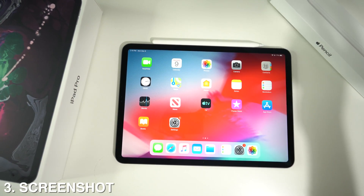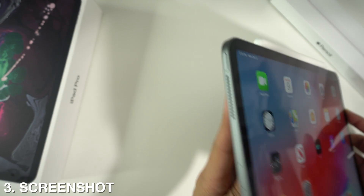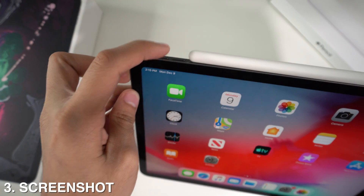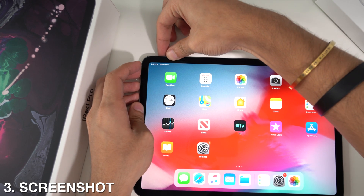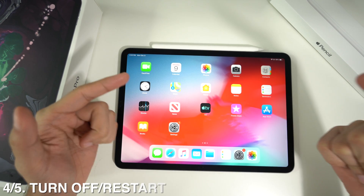Next, tip number three is taking screenshots on the new iPad. All you have to do is press the sleep/wake button on top and also the volume up button on the side at the same time, and that is going to automatically take the screenshot.